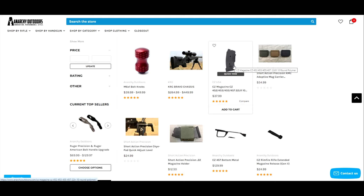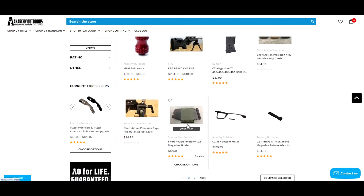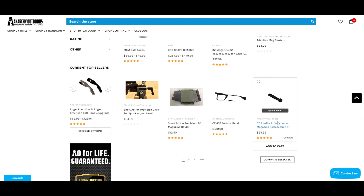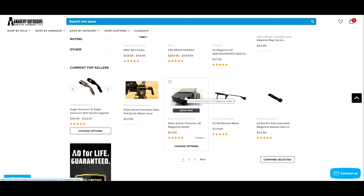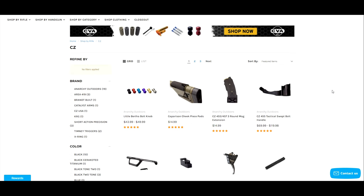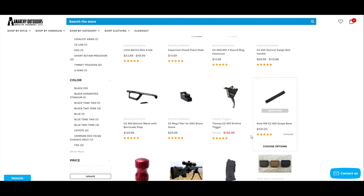I personally run these short action precision 22 mag holders. I'd suggest heading over there, grabbing an extended magazine release, one or two of these carriers depending on how many CZs you have, and definitely some magazines before they disappear around election time. More videos to come about Anarchy Outdoors — I really like their stuff.